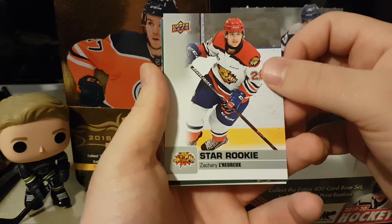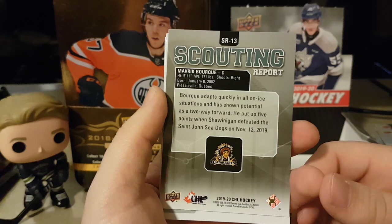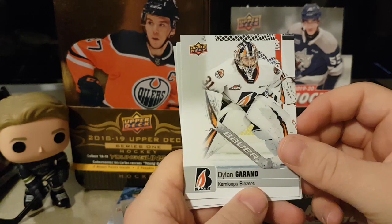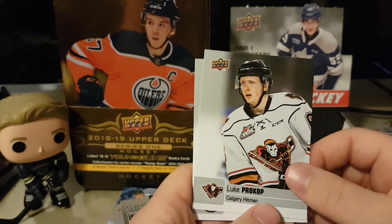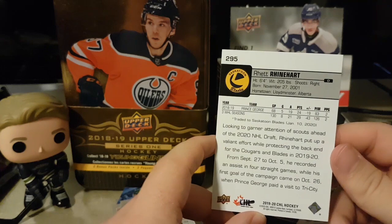We got a scouting report for Maverick Bork — he's a first rounder this year. Sean Gosling — maybe he's related to Ryan Gosling. Dylan Garland, Daniel Murphy, Luke Prakop. And Rhett Reinhardt — I think he's next year's draft. I always get confused with the years; I think it's the cutoffs, like September 15th or 16th.